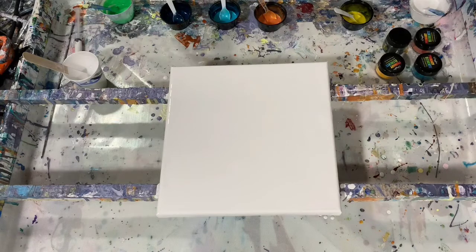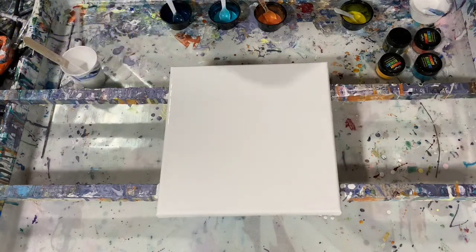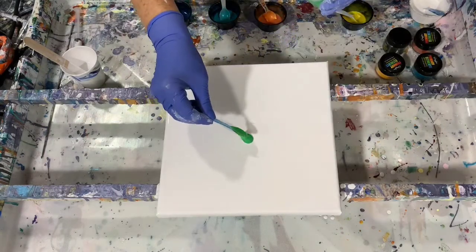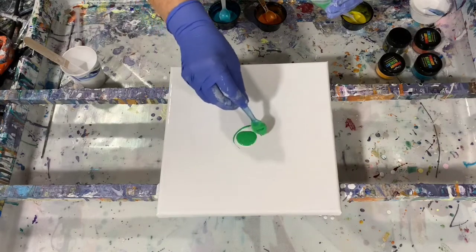So like I said, I am going to blow it from the center out. Let's get started. First, I am just going to lay down the green, I think. And I may come back and put some more green around the edge.